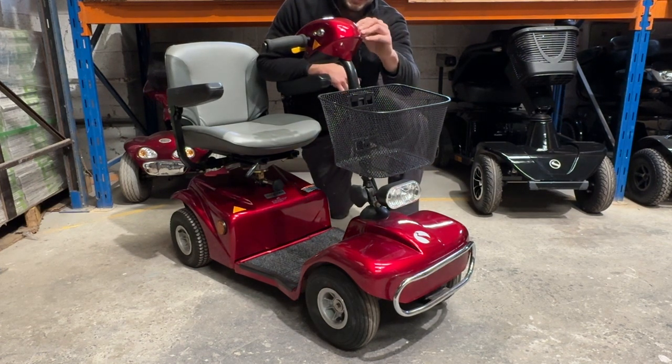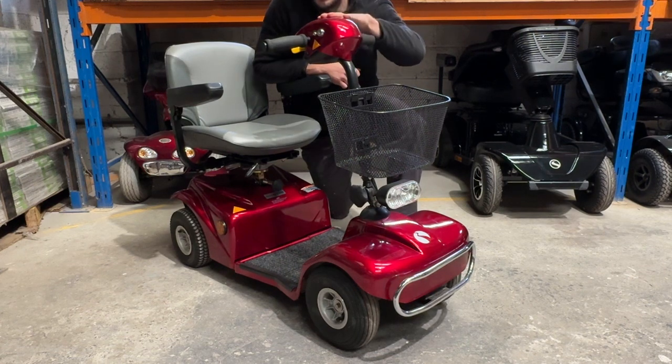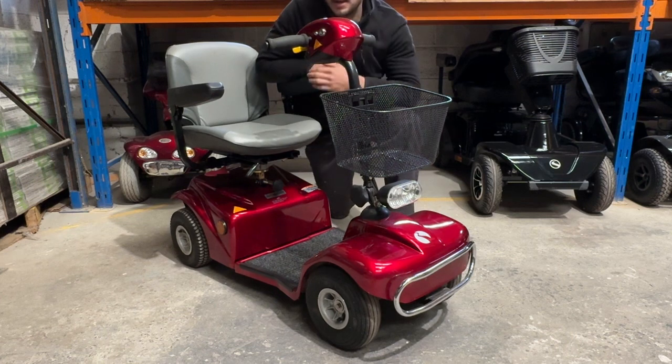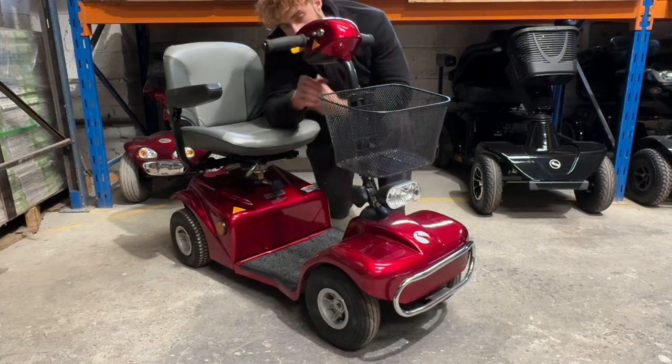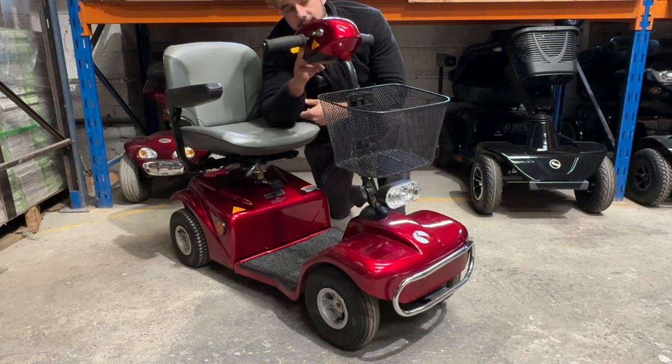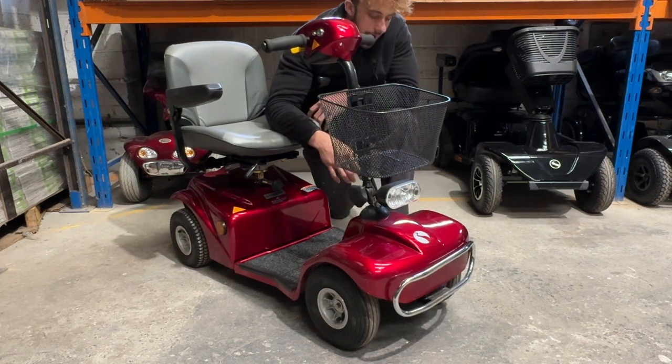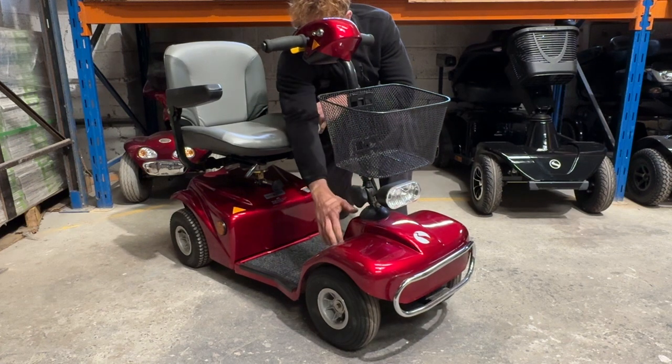You charge it just at this little slot here. You've got a digital gauge which is giving you the adjustments there. We've got a horn, lights, and obviously speed control, back and forth, throttle, and grip tape here, factory installed by the factory.